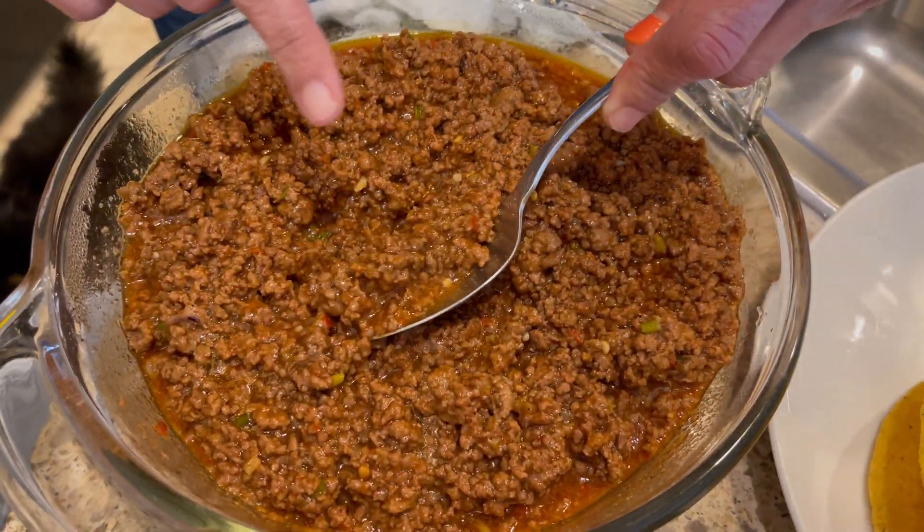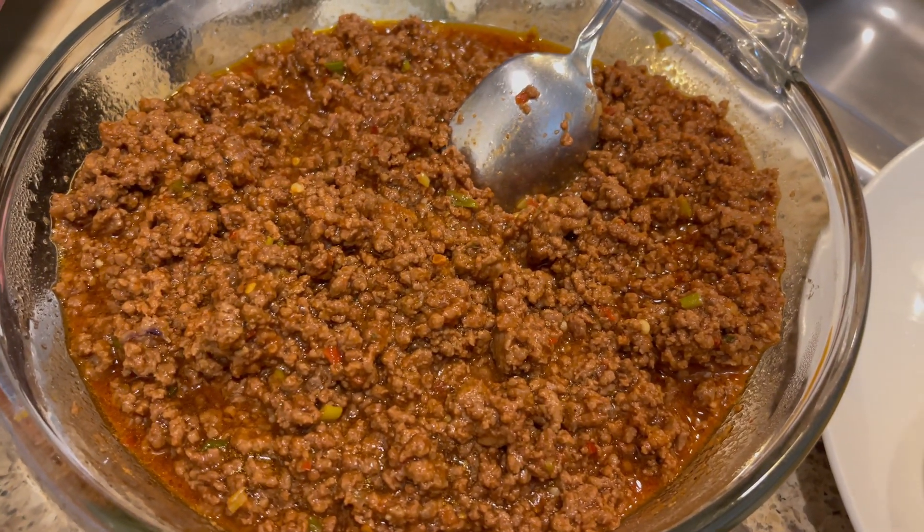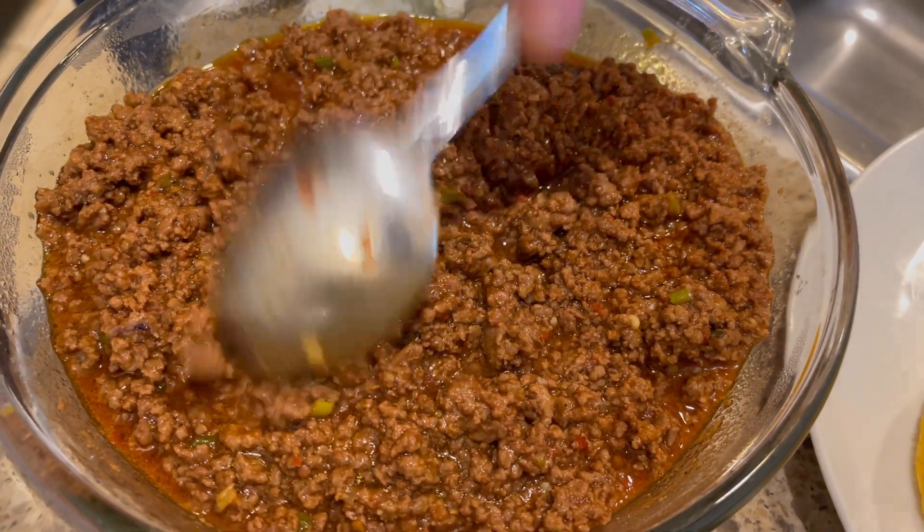Those little brown and green things you see there — that's green onion that I took from the onion itself. I'm not going to put any cheese. This has a lot of seasoning and it has tomato sauce. When we post this, we'll put all the ingredients down below.